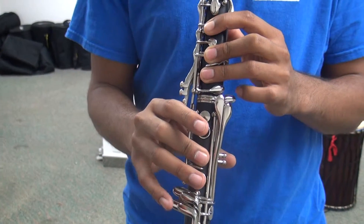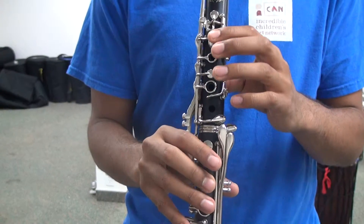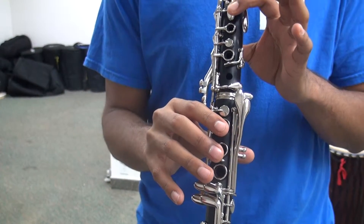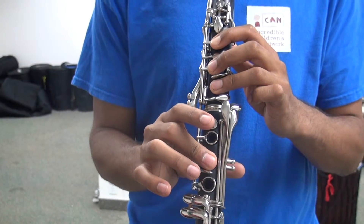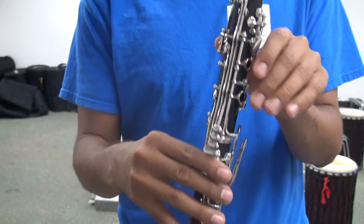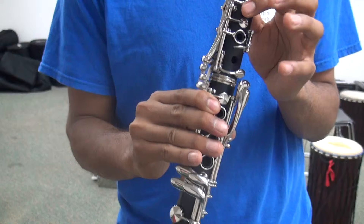This is F-sharp, A, back to F-sharp, to the higher octave A, which includes back key, octave, 1, 2.